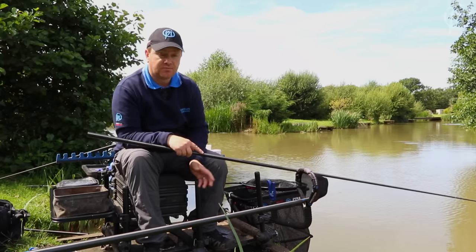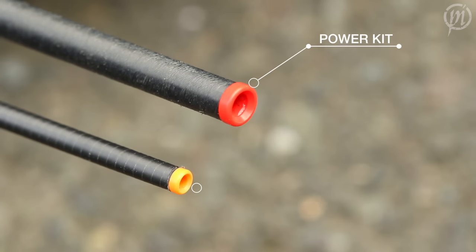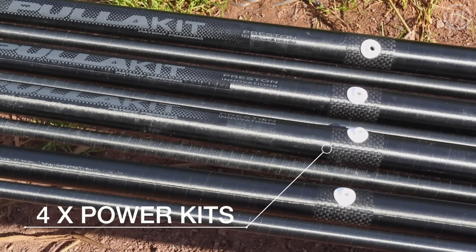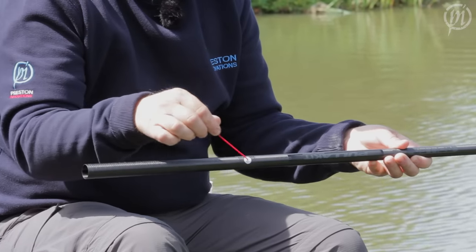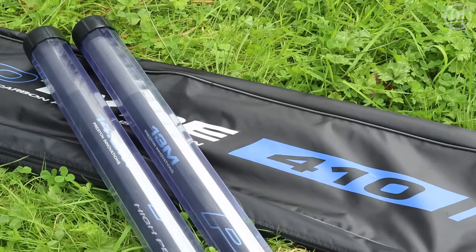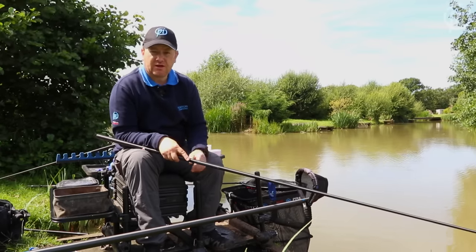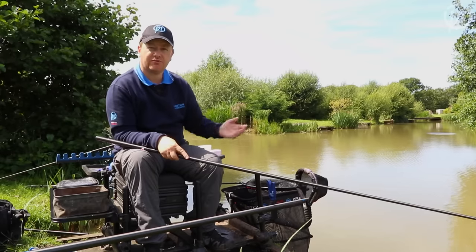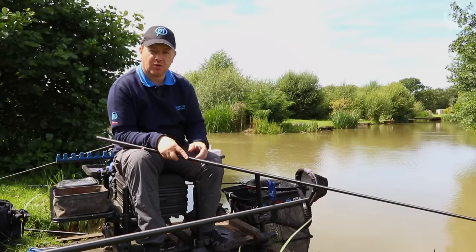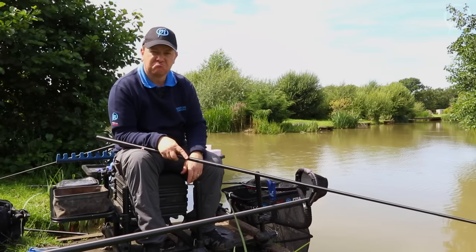It comes with a comprehensive spares package: a pre-bushed match kit in the pole for silver fish fishing, winter fishing, or canal and river use; four roller puller power kits pre-fitted with the roller puller bush and pre-bushed — just drop your elastic in and you're ready to go — as well as a cupping kit, cups, the pole bag and the tubes. All you need to do is put your elastic in and you're pretty much ready to fish. At 14 and a half metres for commercial fisheries like Partridge it's long enough for pretty much every situation.